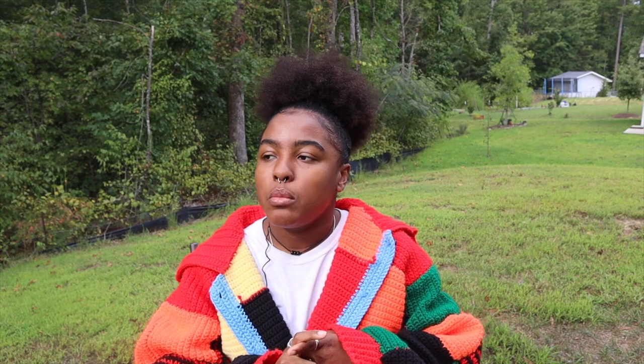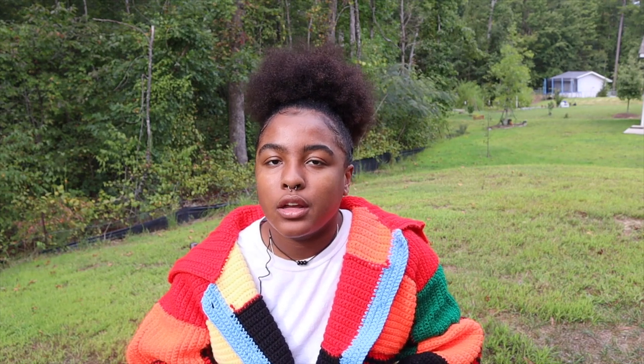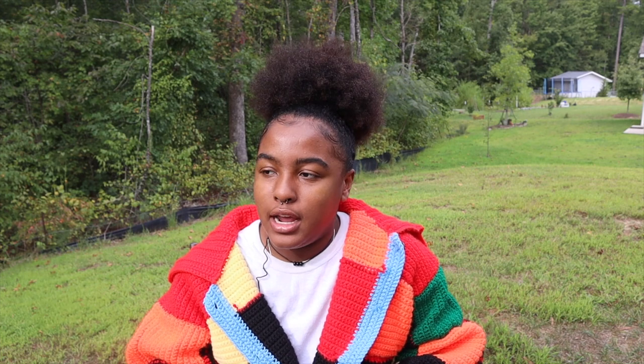This is in no way, shape, or form me teaching you how to crochet or how to make this sweater. This is just me showing you how I made it. Any resources and measurements that I used in the making of this cardigan will be linked and listed in the description box down below. Please excuse any incorrect terminology, as I am a complete beginner and I only know how to make it, not how to explain it.